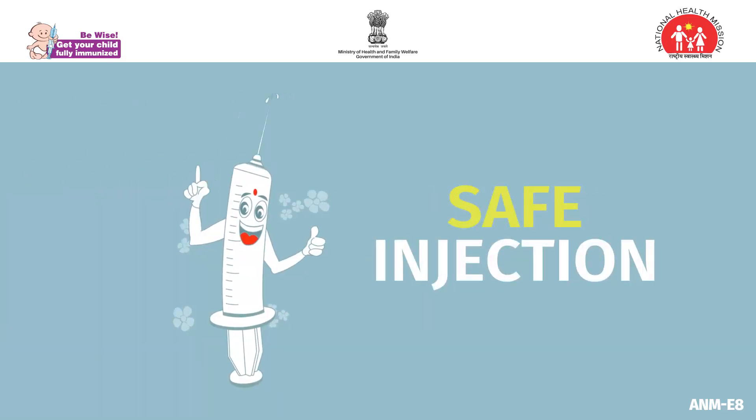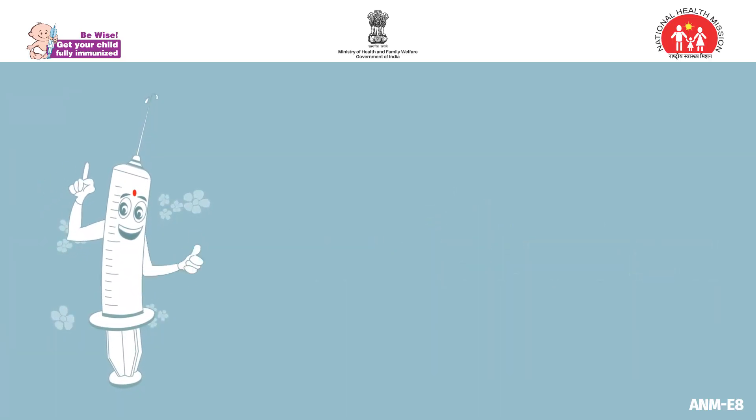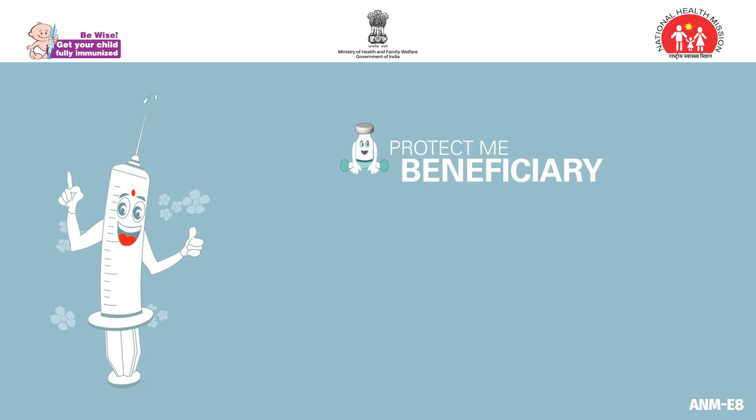Safe injection procedures protect both the beneficiaries and healthcare workers. Follow these steps to ensure safety each and every time.